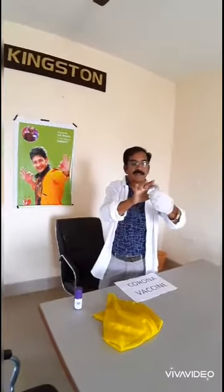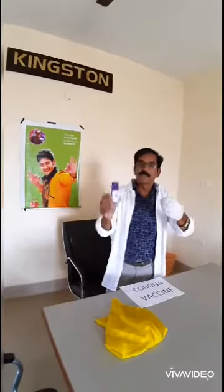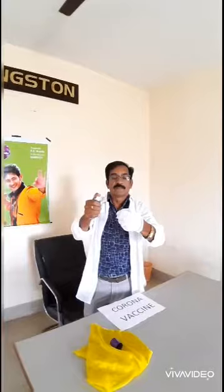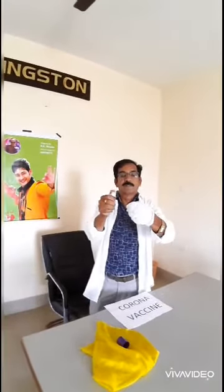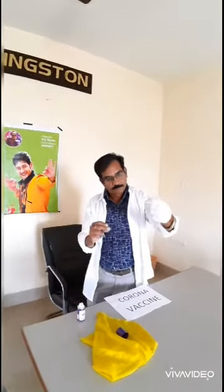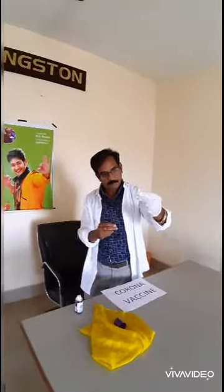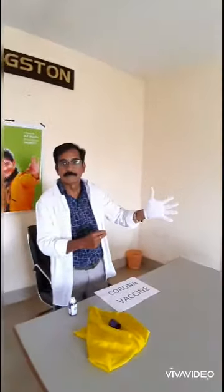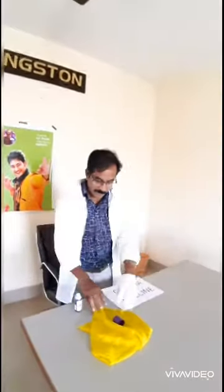Now the virus is in my hands. I am using the vaccine. Let us see — the virus will be eradicated by using this vaccine. It is completely eradicated.